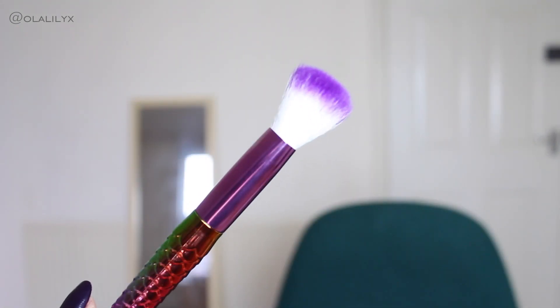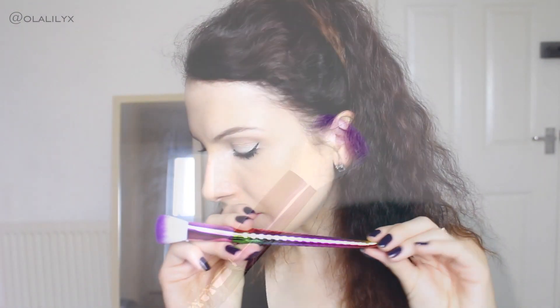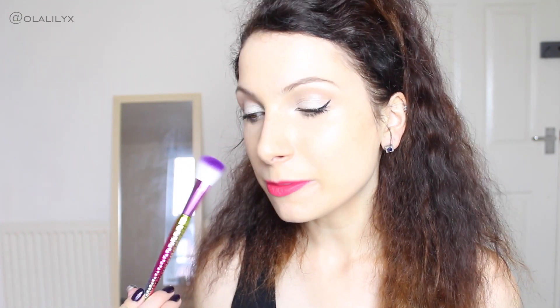Now I'm going to open this next brush to see what it's like. This one is more dense — it's a shorter, a lot more dense brush and I quite like it. The quality of this brush feels nicer than the others; it seems a little thicker and just feels like a nicer quality. The only thing I can think to use this brush for is to set my concealer underneath my eyes, but I already applied concealer before this video, so I won't be using it today.